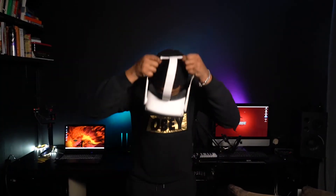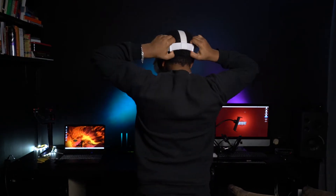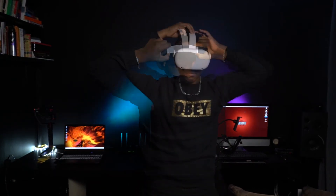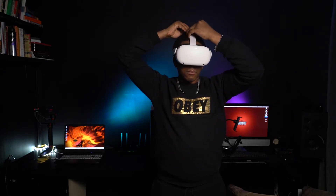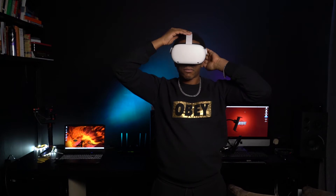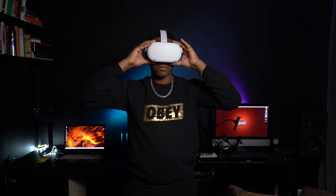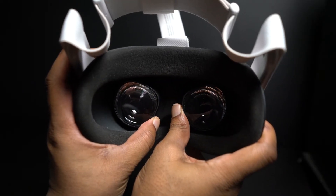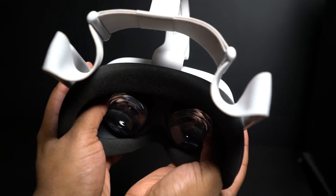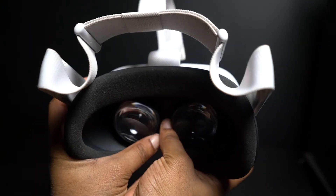Once the initial update has completed, turn on your headset and place it on your head. You can use the ring pulls on the back of the strap and adjust the Velcro strap at the top until it fits your head comfortably. If your view inside your headset is not in focus, move the headset on your head until the focus is corrected. If it's still not in focus, you may need to adjust the lenses on the inside of the headset manually — there are three settings you can adjust by pushing or pulling the lenses from left to right.